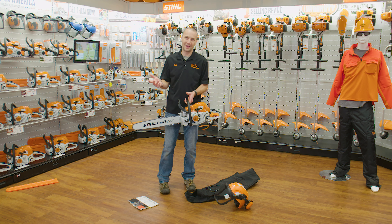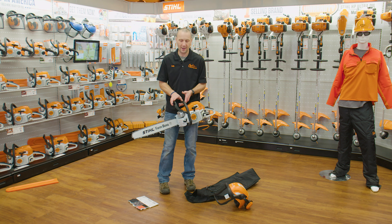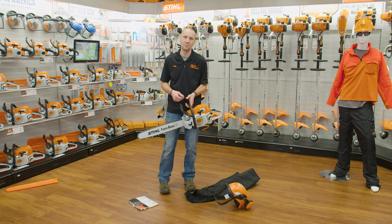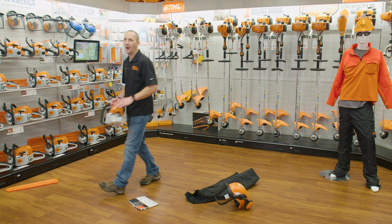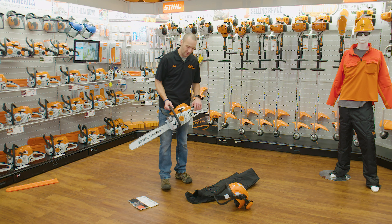Use the brake, know about the brake, know about your surroundings when you're cutting. Whenever I'm carrying a chainsaw and it's idling, I always engage the brake. If I'm moving from one cut and walking to another spot, I'm going to make sure I have that brake on.